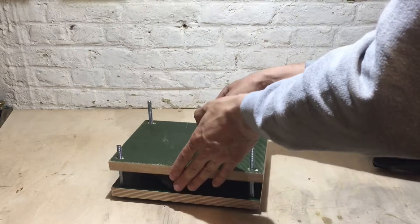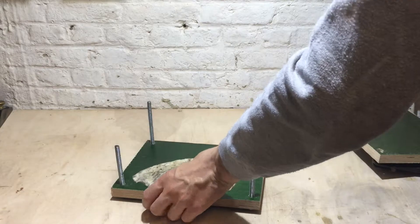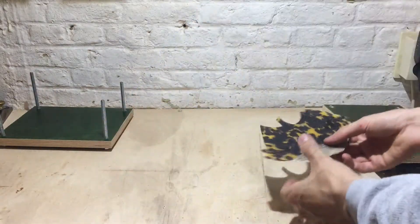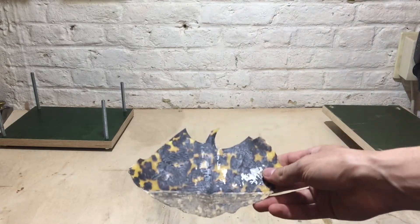Here we are 24 hours later. As you can see, the shell is dried out and nicely pressed flat and ready to use for whatever you feel like using it for.